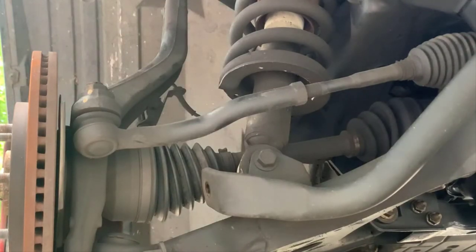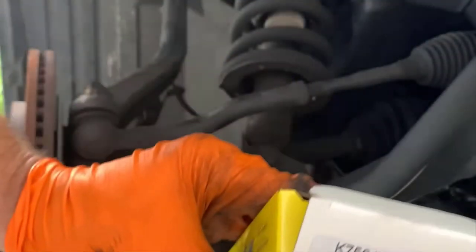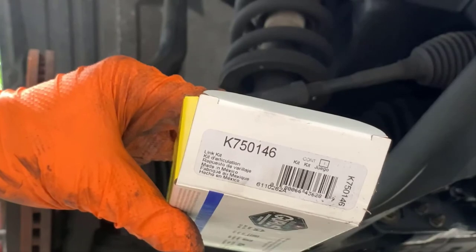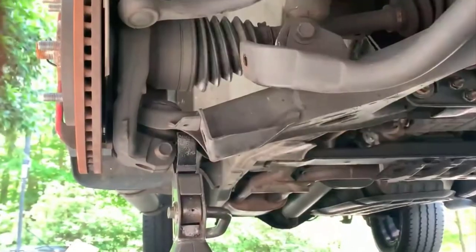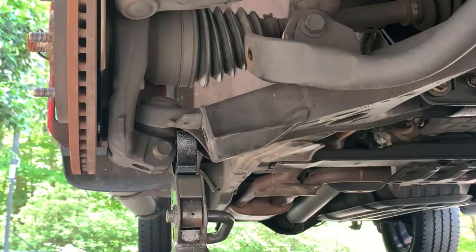Note how easily that came out — sometimes it doesn't and you have to put a jack under the knuckle and raise or lower it to get the tension to come off. Here is the MOOC part. MOOC parts come pre-greased, and they do recommend you add more grease, but I've never done that and I've never had a problem with their parts. The reinstall is pretty much just reversing everything we did.